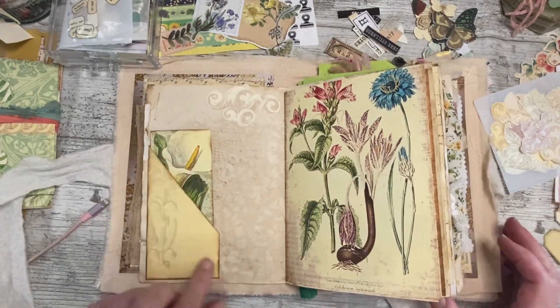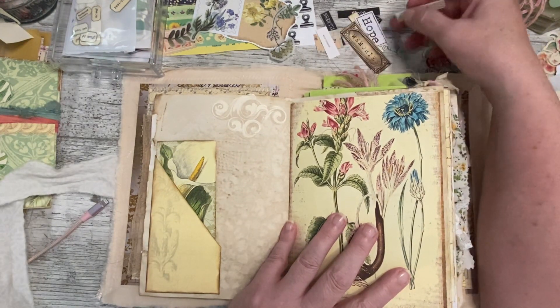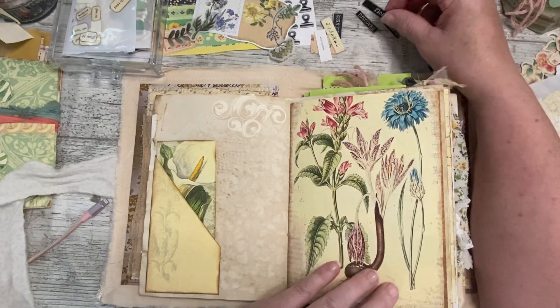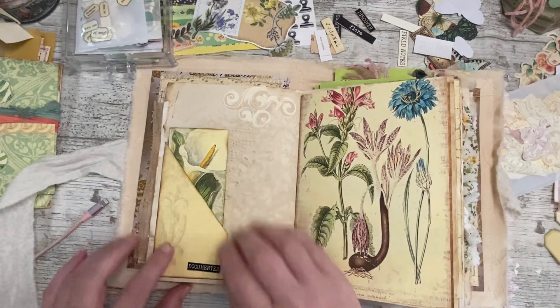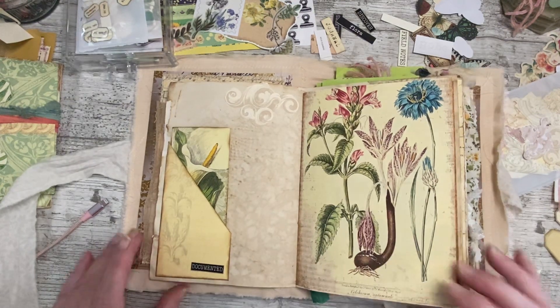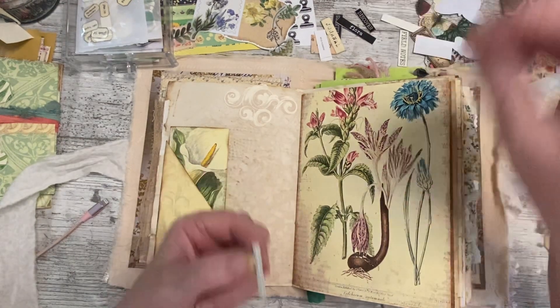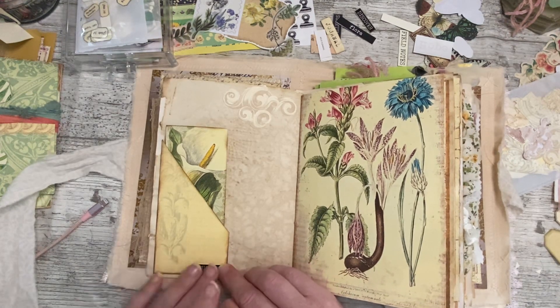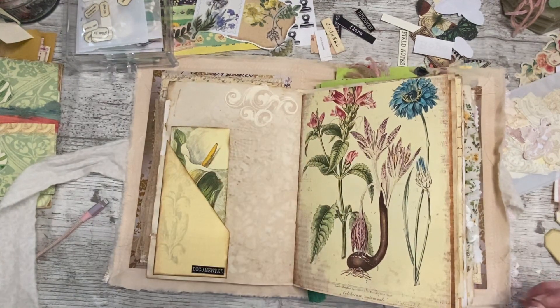I'd quite like something on here and I'm thinking maybe a word or a label. I quite like the plainness of that — let's go with it. I'm using everything in this first one just to say we've decorated it somehow. I might put some lace down it, I haven't decided. Okay, I have to put something in there just in case.